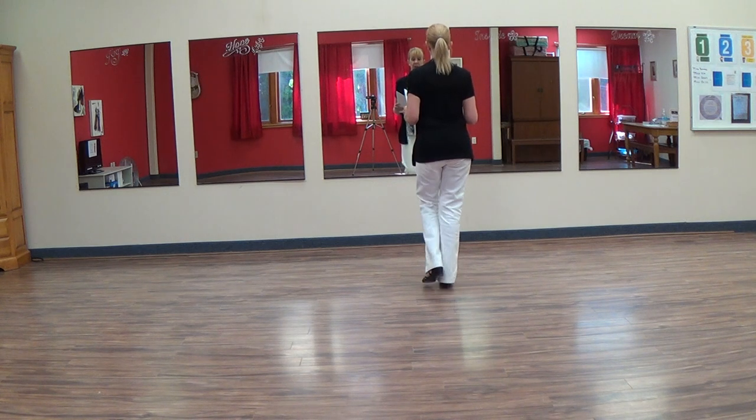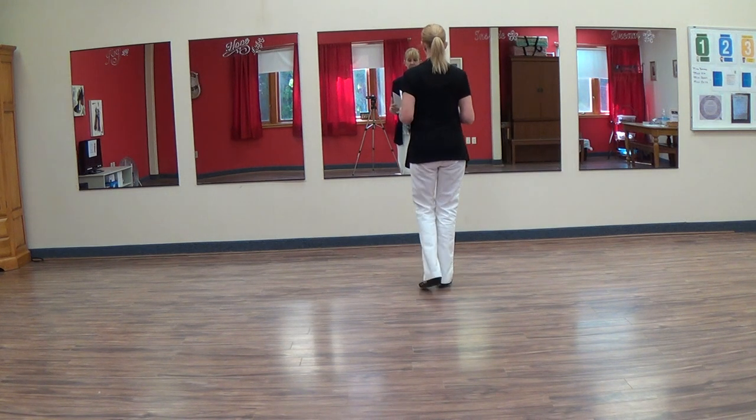Using the left foot, we're going to do a left rocking chair. Rock, step, rock, step.